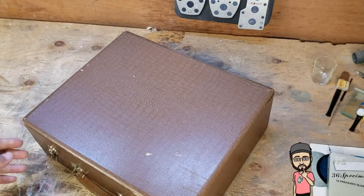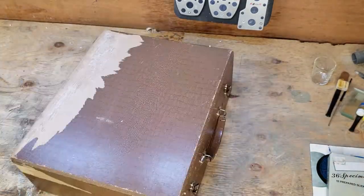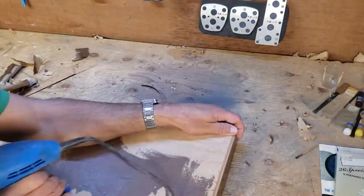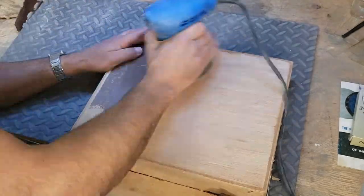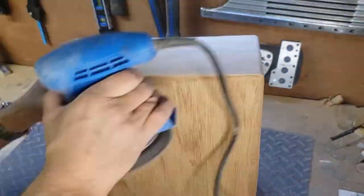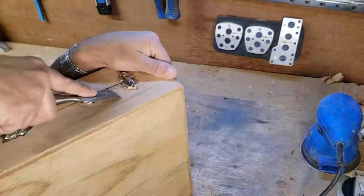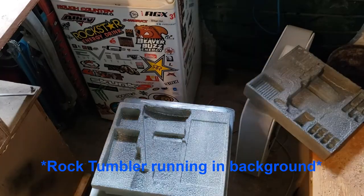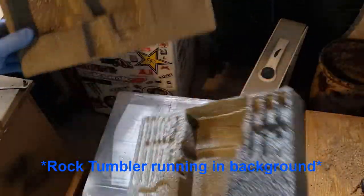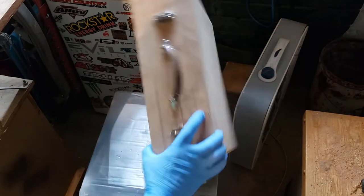Now let's try to get this ugly coating off. Our styrofoam is now dry. I think that looks better than it did — definitely better than that dirty white.